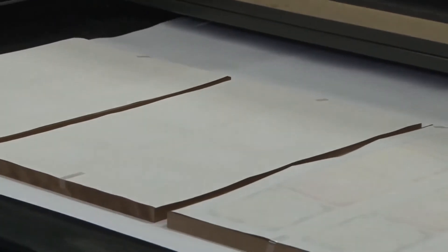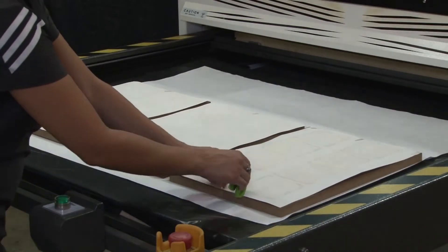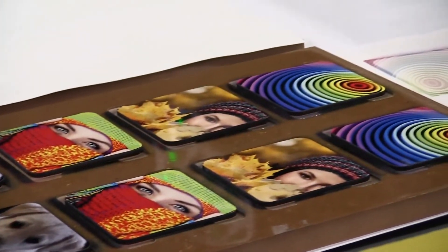With fast heat recovery, you can expect consistent high quality results for all of your sublimation printing requirements. Be careful as the paper and coasters are very hot. Carefully remove the transfer paper from the coaster jig to reveal a brilliant set of custom coasters.